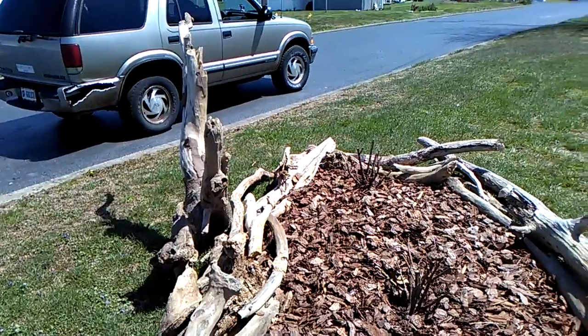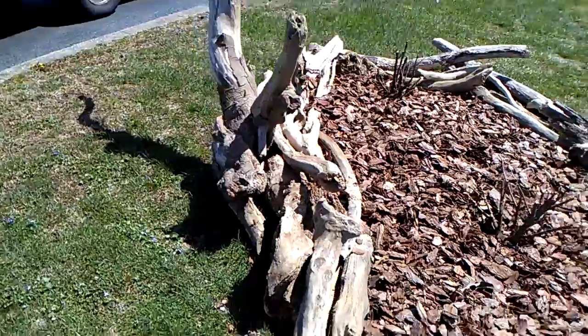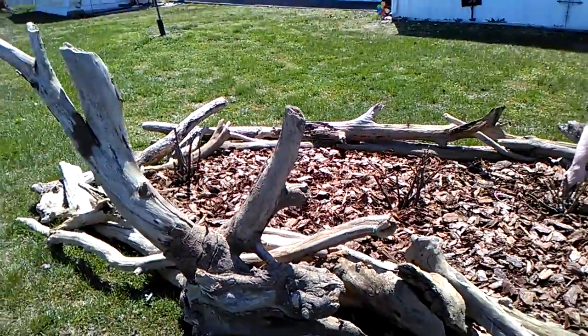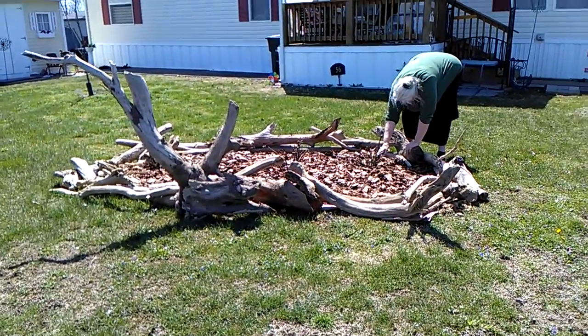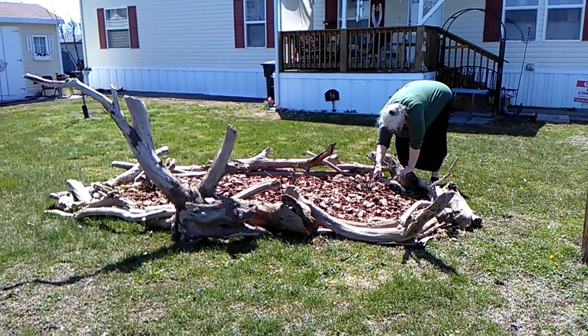Well, that's it for this video. Just hope you enjoyed it. Hope it gave you some ideas of what to do with your yard. And there's some real nice driftwood if you just look for it. God bless you. Bye-bye.